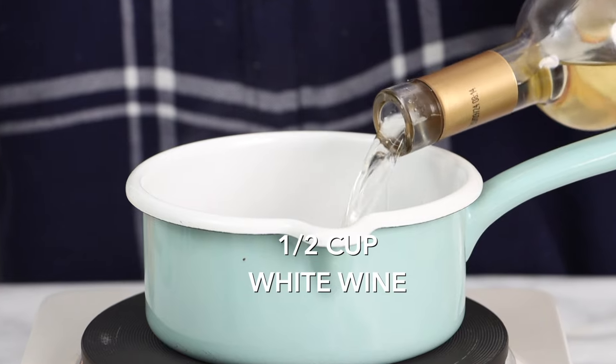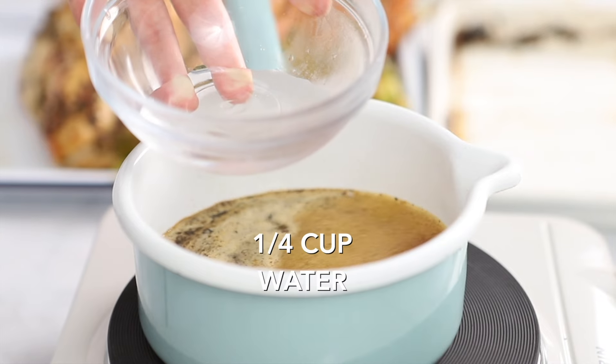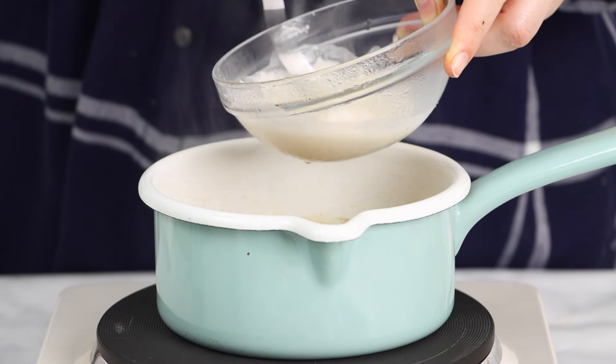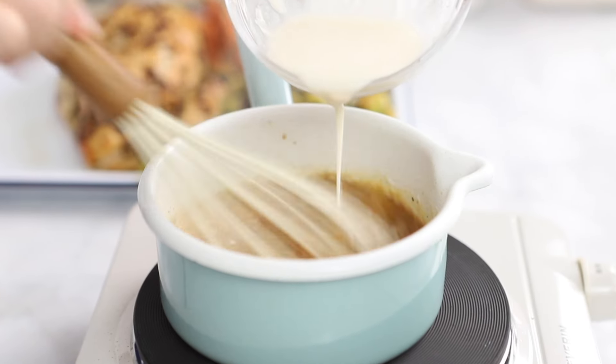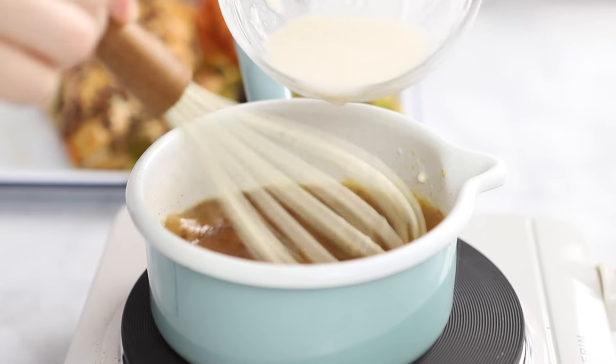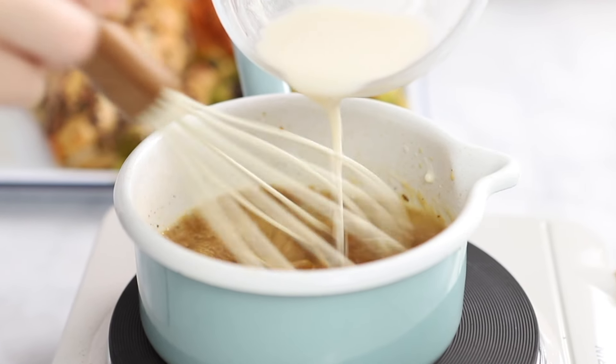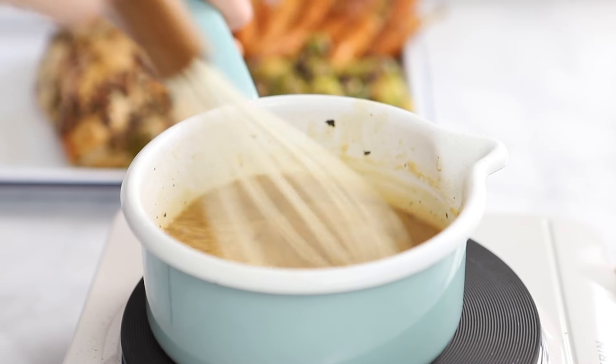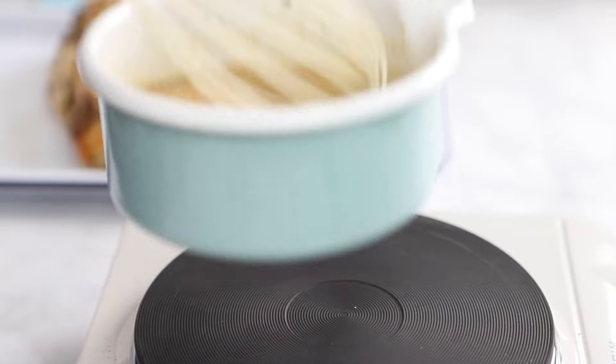Since no turkey dinner is complete without gravy, we like to add the pan drippings to a little pot along with half a cup of white wine. Then we make a slurry out of about two tablespoons of flour and a quarter cup of water, and add that to the gravy along with about one cup of chicken stock to thin it out.